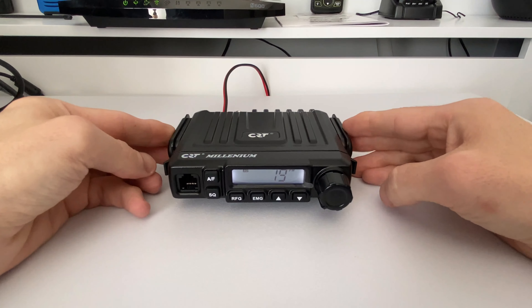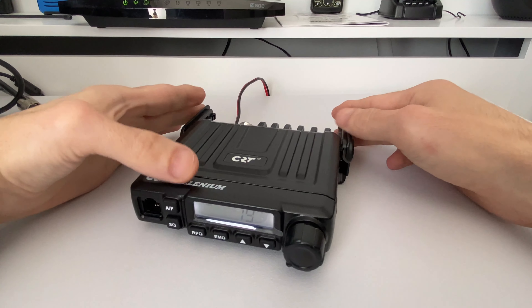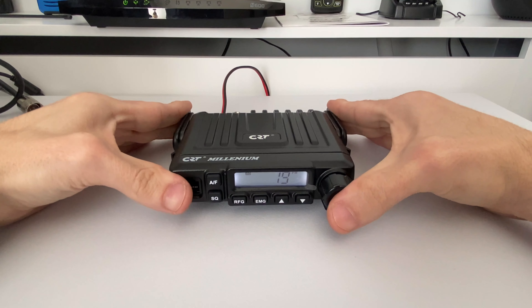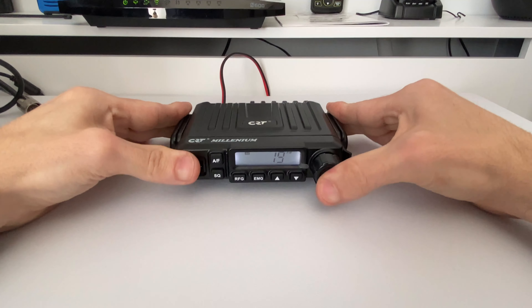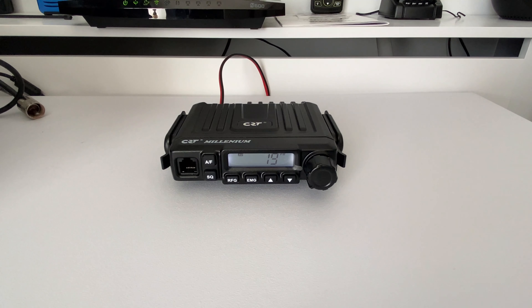As with all multi-norm radios, these have a particular set of channels and frequencies already stored on the radio and you select them via a key press for whichever country you wish to operate the radio in. We do so by turning off the radio and holding in the AM and FM button on the top left, then turning on the radio.